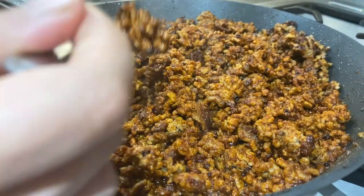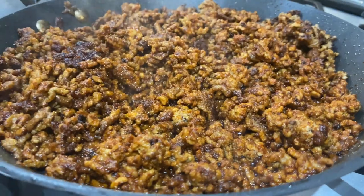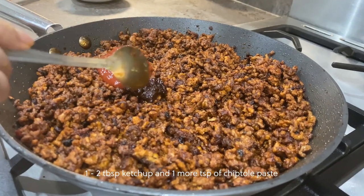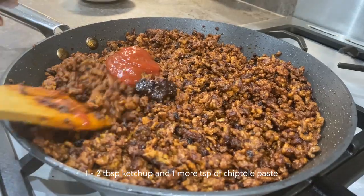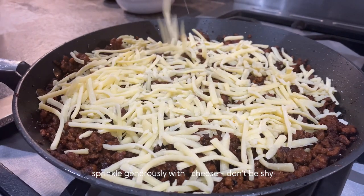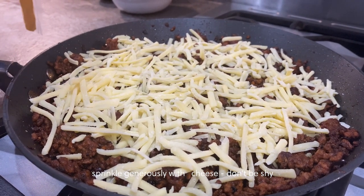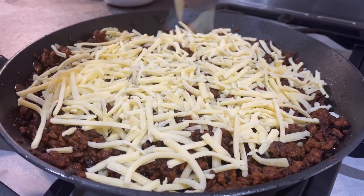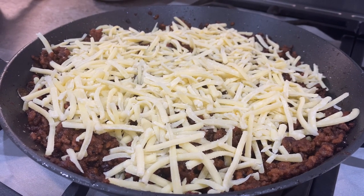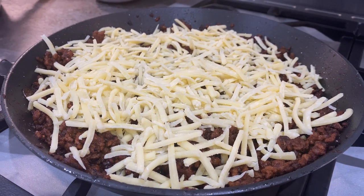Give this a quick taste — do blow on it because we don't want any burnt mouths. You need to add some ketchup because that's a key ingredient here, and I also went ahead and added more chipotle paste. Add quite a lot of cheese — don't be shy — this is going to go in the oven and melt. If your pan is oven-proof, just pop a lid on and allow the steam to melt the cheese.